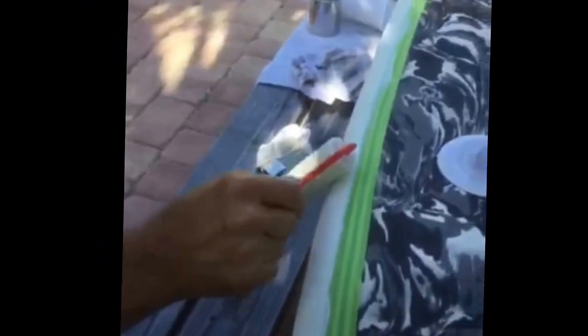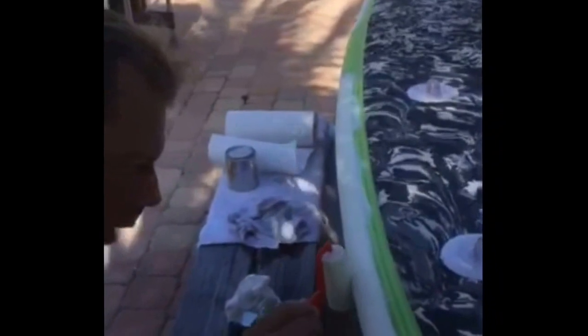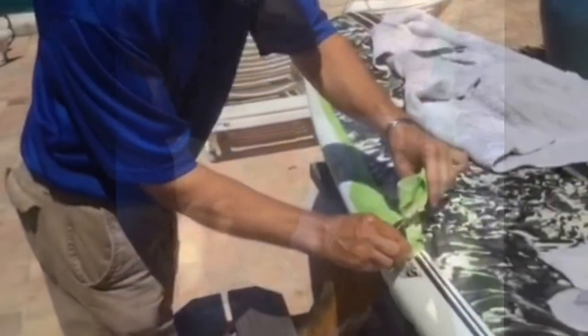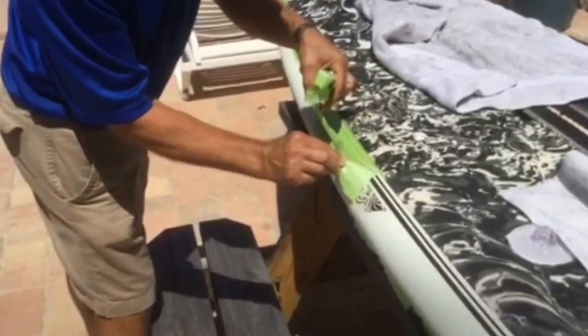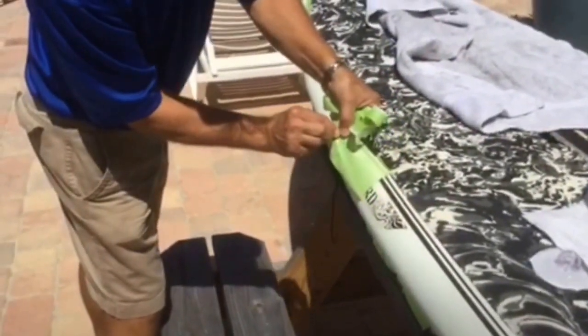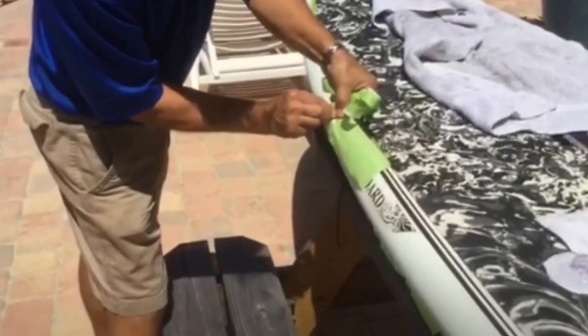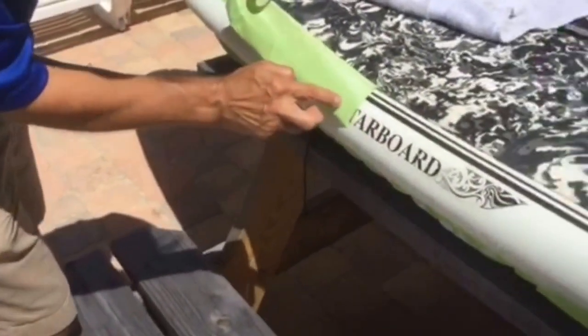You see just how I'm going over things a second time here, just because it needed to tack up a little bit more. So we let the Kiwi Grip tack up and now we're just peeling off the tape before it starts to cure too much. And it's coming off nice and easy with good clean lines.